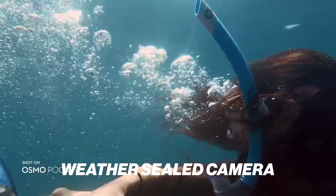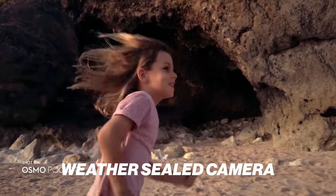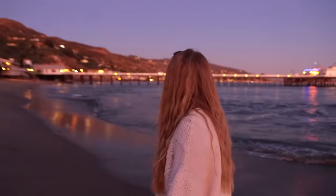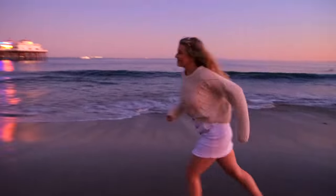Do you need a weather-sealed camera? This is a cool feature we're starting to see on more cameras — you can take it out in the rain and not worry about your camera breaking. It's very nice to have. However, I don't think you actually need a weather-sealed camera. A lot of cameras we've used over the years, we've taken them out and shot outside and inside in all sorts of environments, and though they haven't been weather sealed, they still do just fine. I'm not recommending you go shoot in rain and snow, but these cameras hold up really well to everyday use.